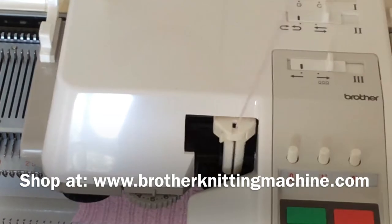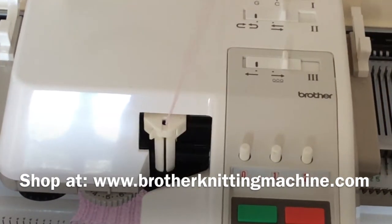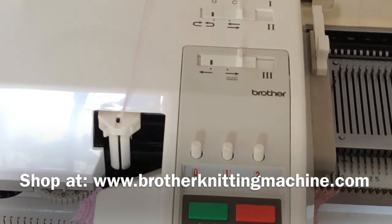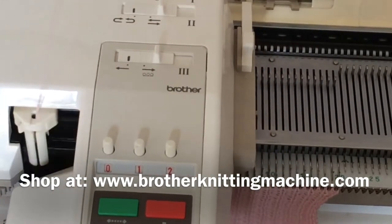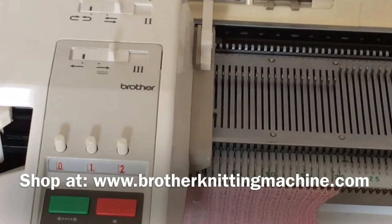So it is absolutely crucial to make a swatch sample using waste yarn on the needles you want to work before using your actual yarn, so that your garment is not ruined. It is a way to test that all the needles are working fine — that they are not bent and there isn't anything wrong.